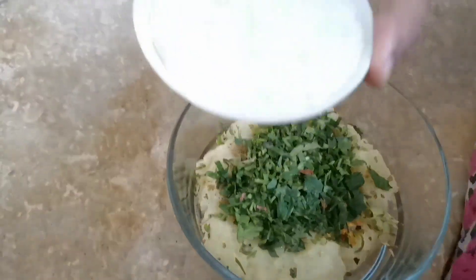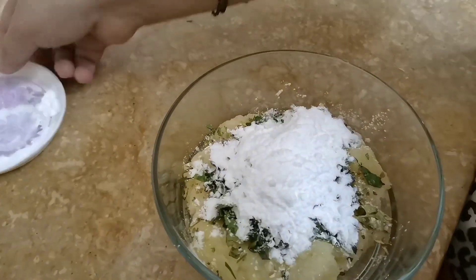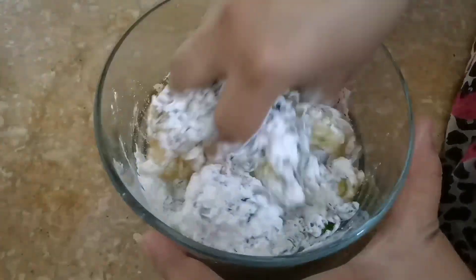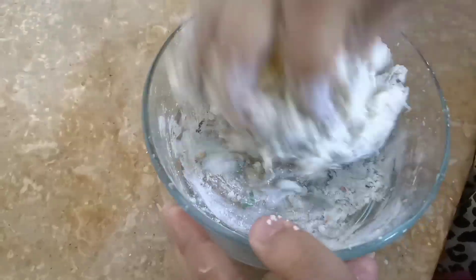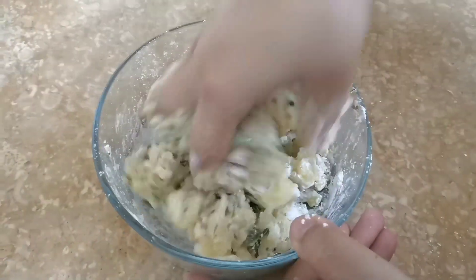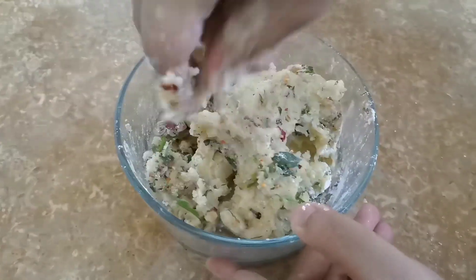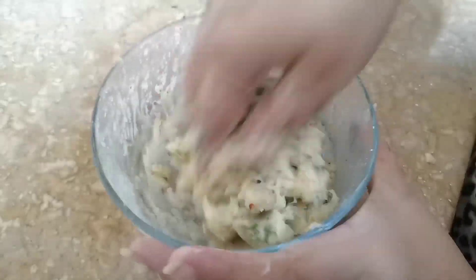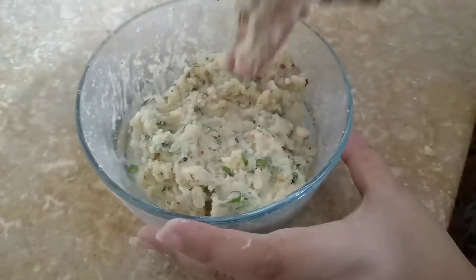We have two chunks of cornflour for the binding. We will mix it all well and put it on the side, then we will start our work.